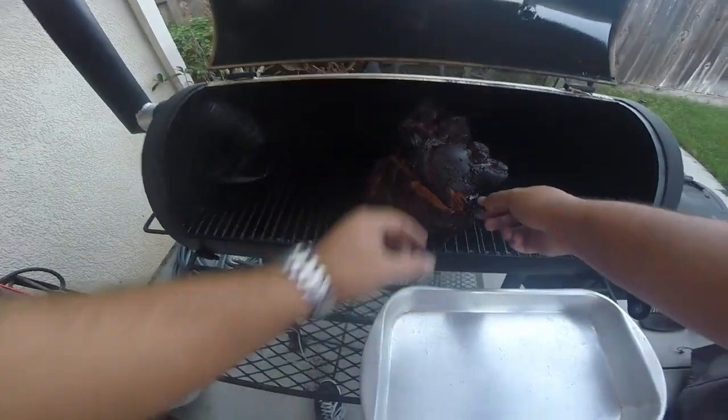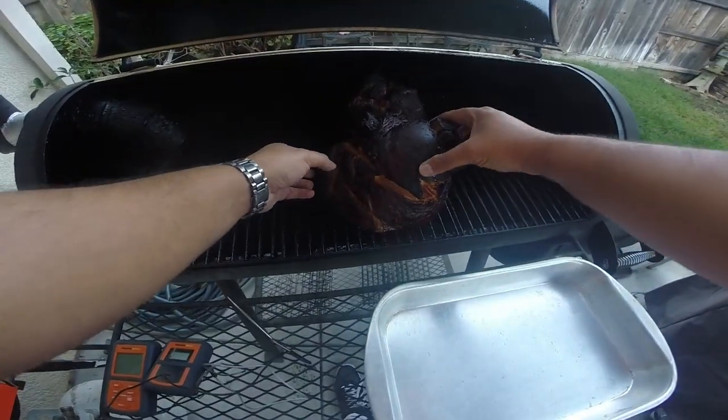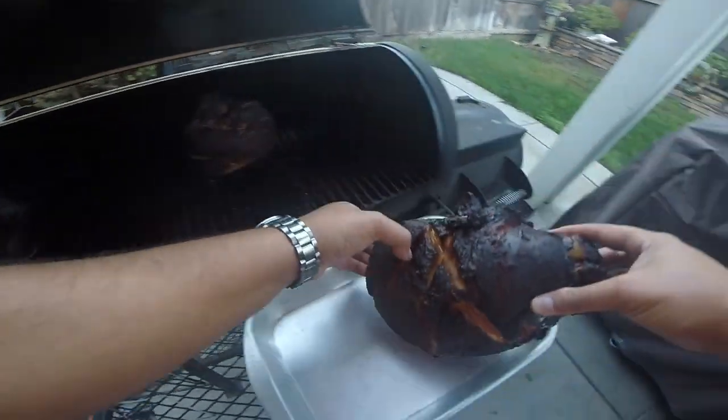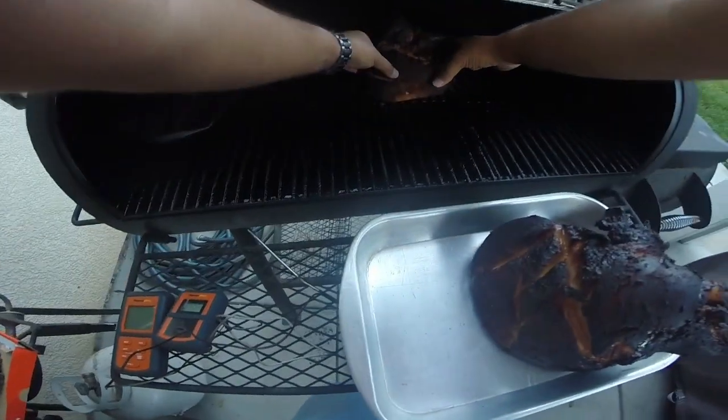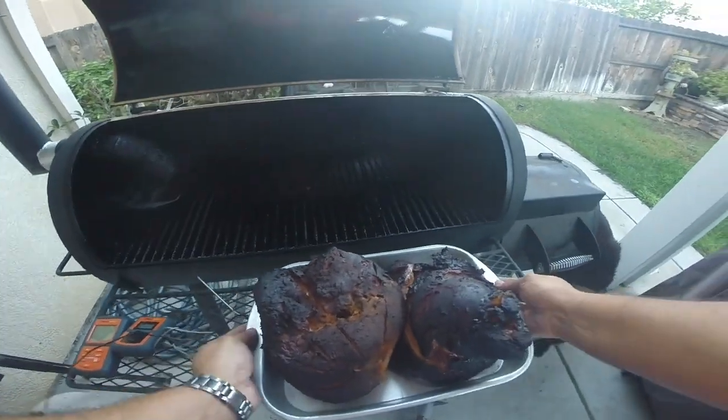Alright, so we're about nine hours in. I've achieved my internal temperature that I was shooting for, about 140. So I'm pulling both of these off. These took quite a long time — almost nine hours on the smoker.